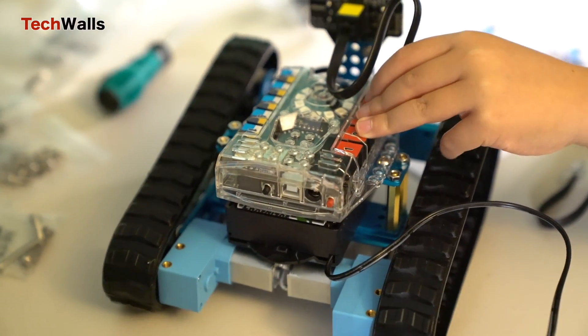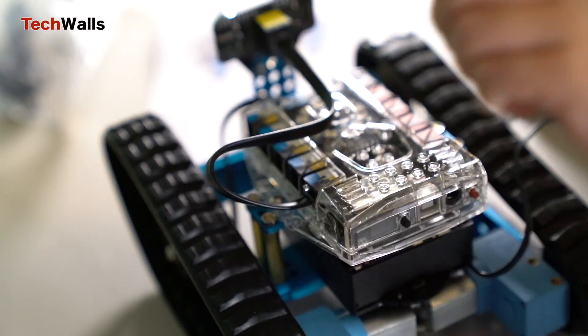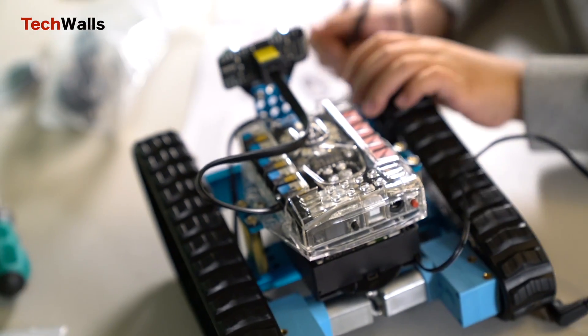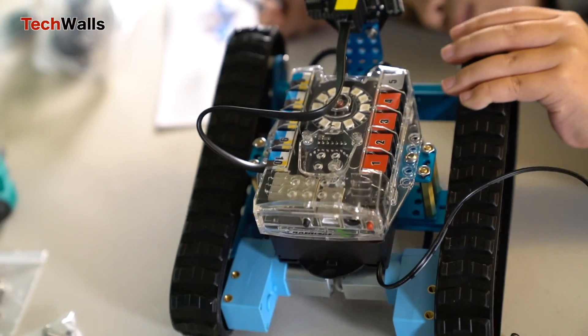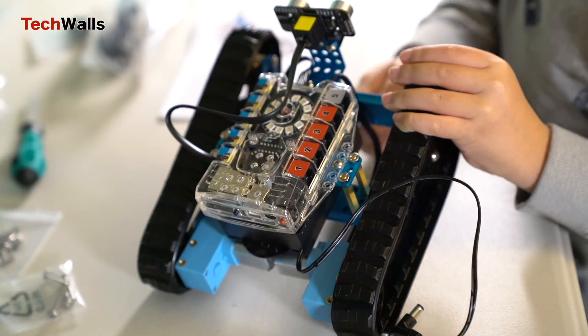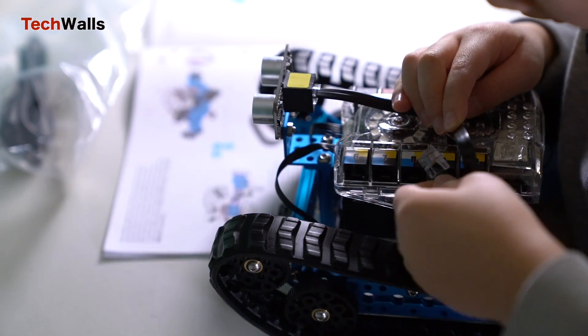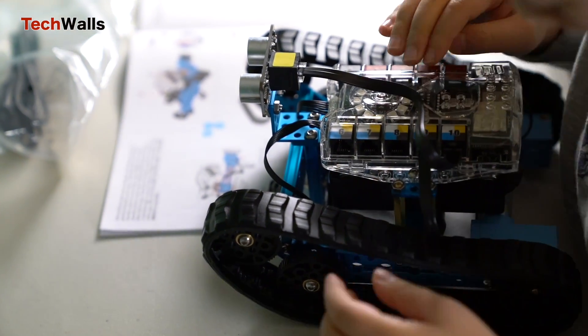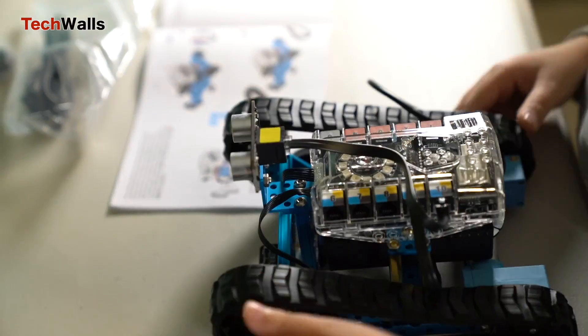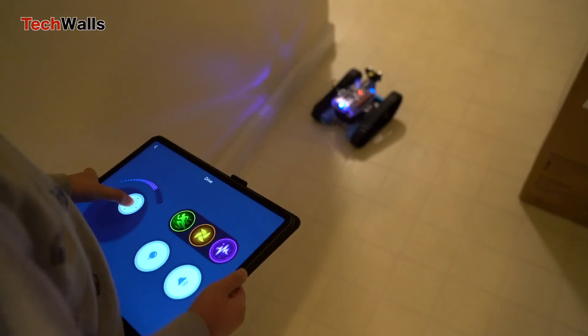The primary educational aspect of the M-Bot Ranger is in its programmability. It uses MakeBlock's own software based on Scratch 3.0, which is an excellent platform for beginners to learn coding concepts. The drag-and-drop interface is intuitive, allowing young learners to grasp the basics of programming logic and structure. The kit provides a hands-on approach to learning various STEM concepts.